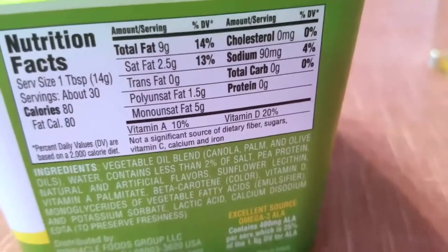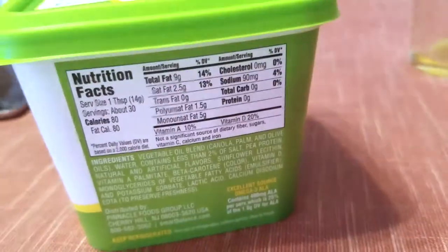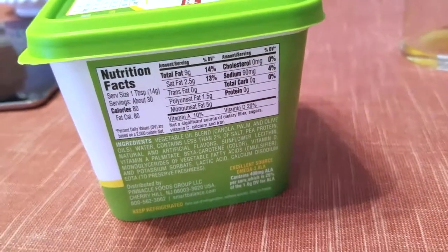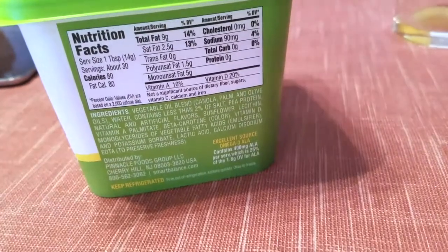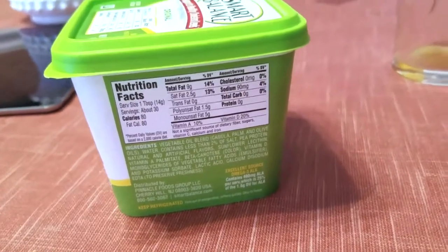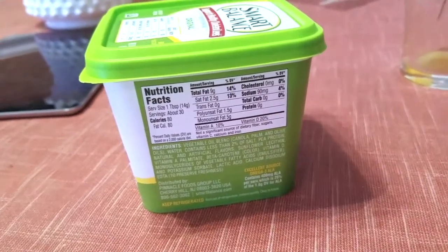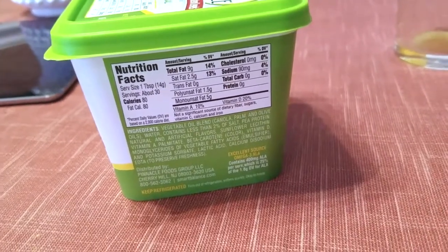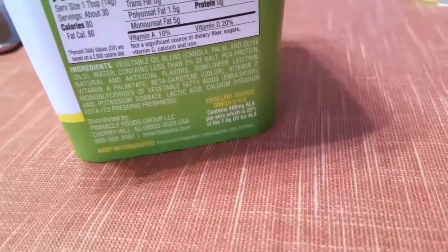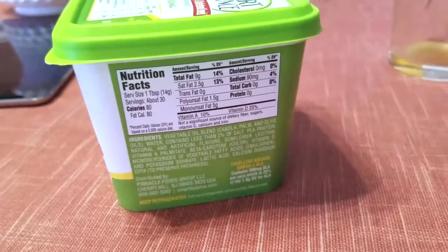One tablespoon still has nine grams of fat and 80 calories, which isn't the best obviously, but I think it's healthier based on the ingredients compared to like Country Crock or I Can't Believe It's Not Butter. I feel like those brands have more synthetic ingredients than this does, and I also feel this melts better because I've tried both and this just works really well.